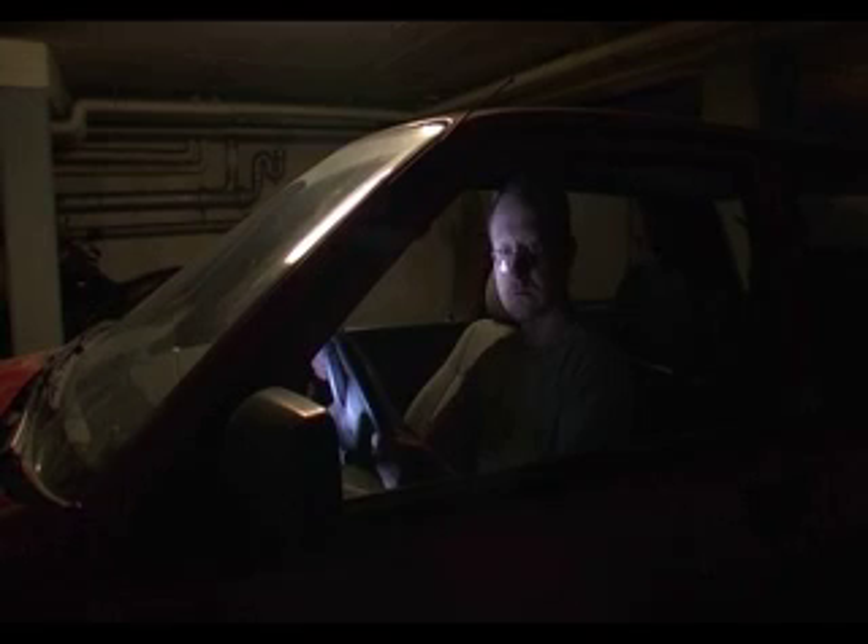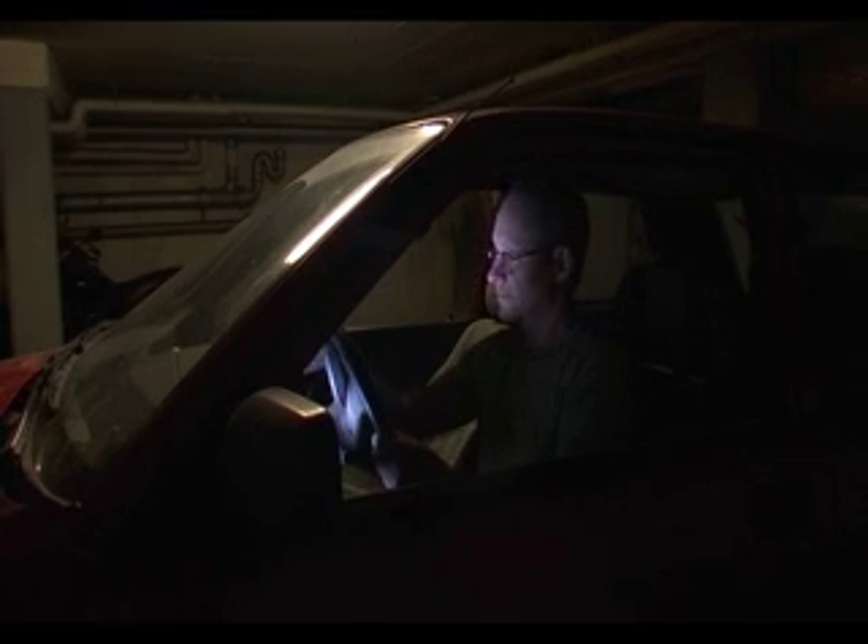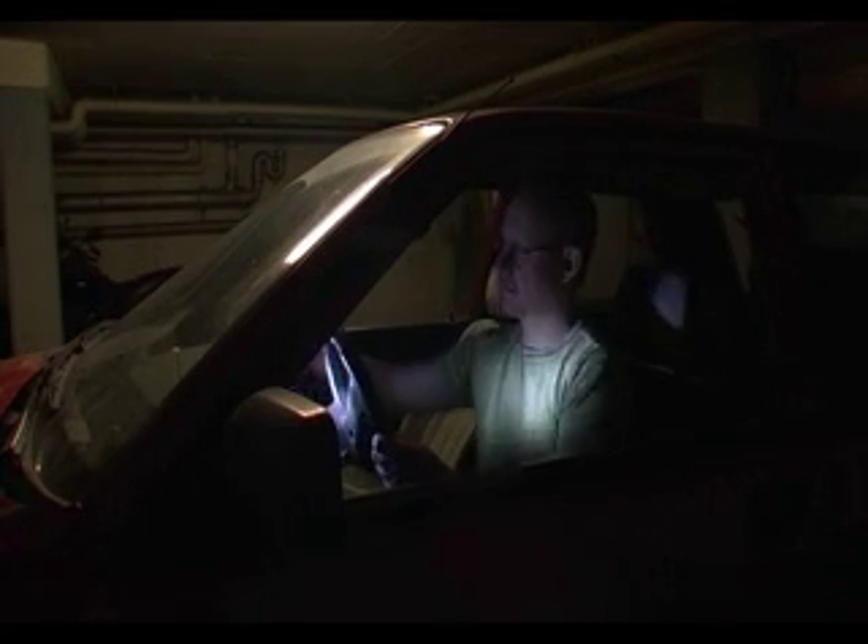It even comes with a 12-volt adapter so you never run out of battery. Hope you like my camera lamp and don't forget to take a look at my cheap DOF adapter here on YouTube. Bye bye!